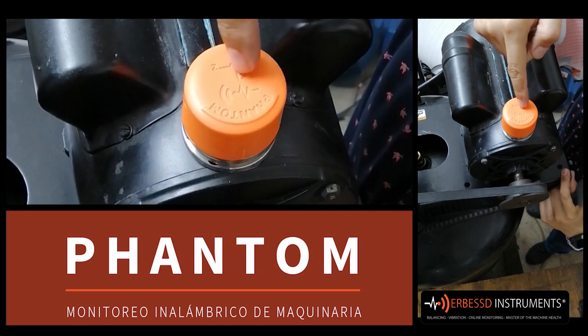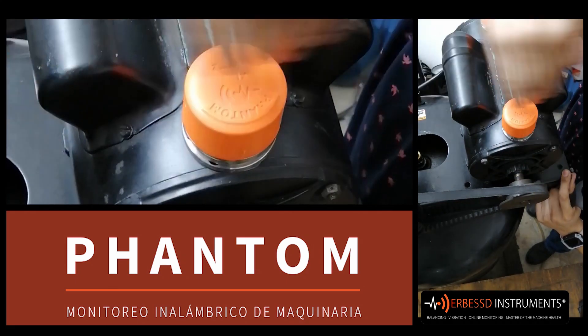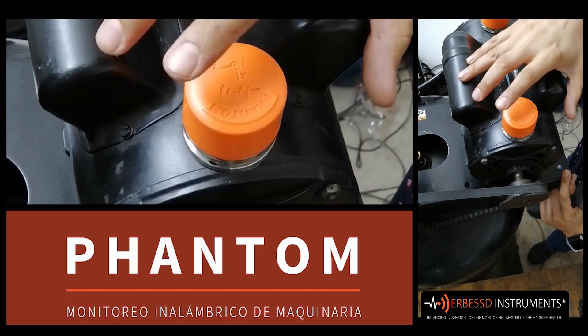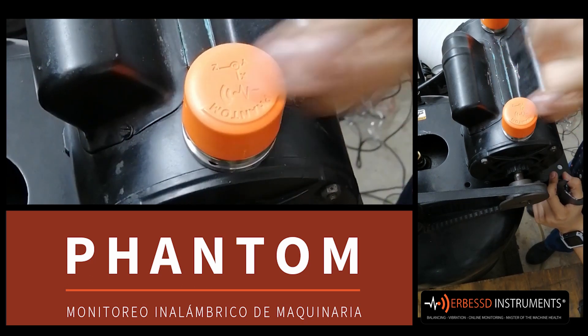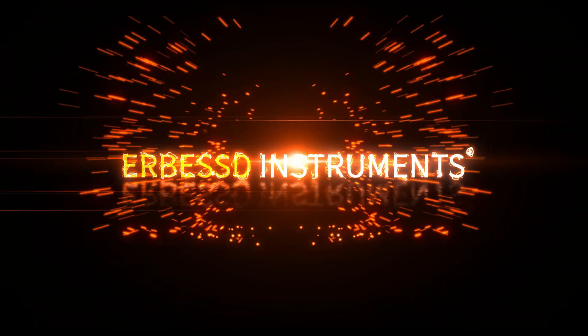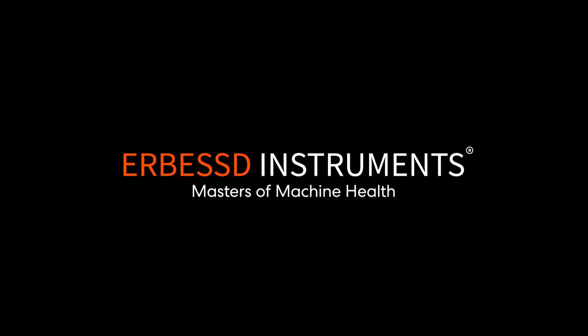X is on the axle axis, Z on the horizontal, and Y on the vertical of my motor. That's the way we can configure our phantom according to our convenience with this small system from Arbust Instruments. For more information, visit our page at arbust-instruments.com.